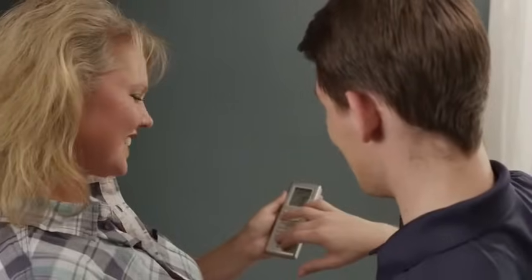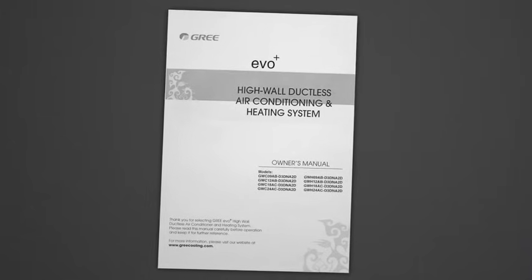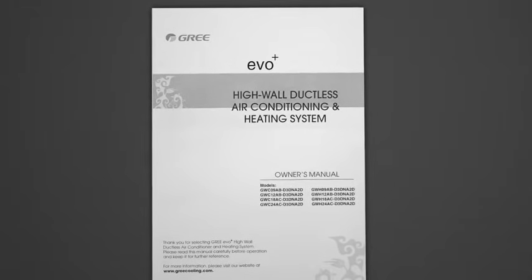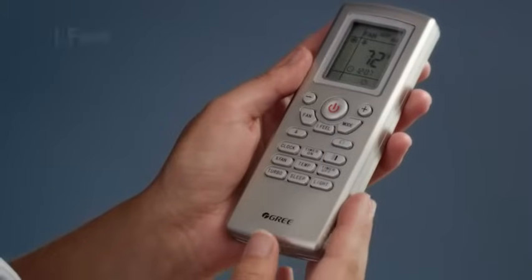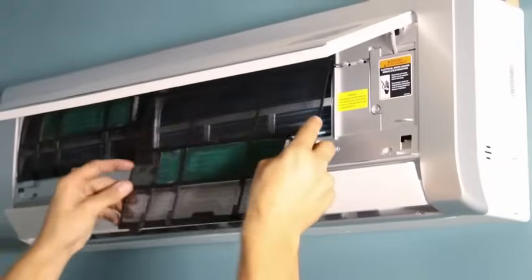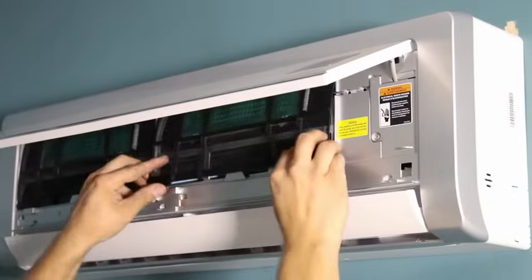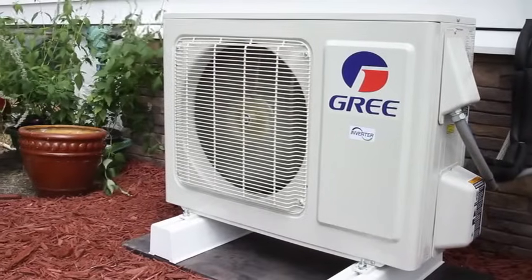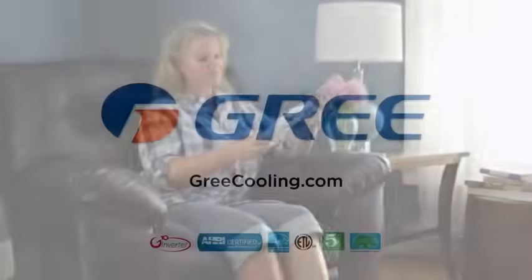It's time to show your customers the features of their new GREE system. Give them the owner's manual with instructions for the remote control that came packaged with the indoor unit. Point out the iFeel, turbo fan, and swing louver, as well as the filters that will keep their air virtually allergen free. Show them how both the indoor and outdoor units are as quiet as a ceiling fan, and let them take in the true comfort of their new GREE system. For any additional information, visit GREEcooling.com.